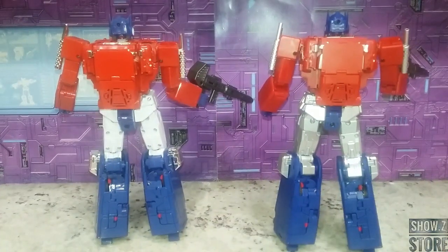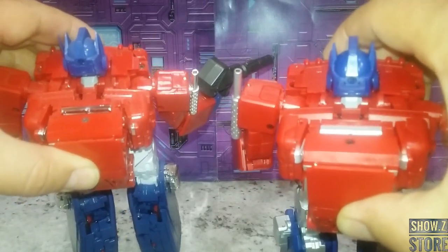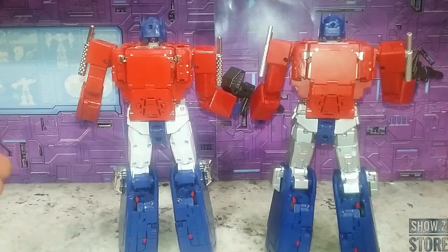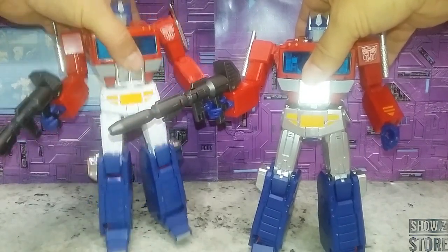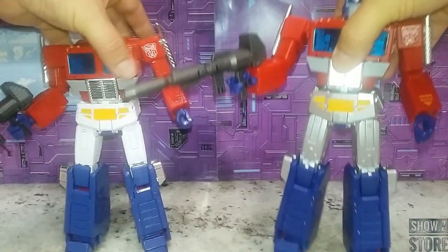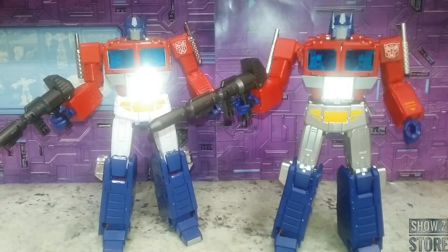Looking at the back: silver smokestacks on the KO versus chrome on the official, and all the chrome bits in the backpack are just the same silver on the KO. This version does not have a chrome grille at all for the alt mode. One of the biggest positives is joint tightness — when you pick up the MP44 the legs kind of flop around, but when you pick up the KO it's solid. It's remarkable how the same mold can feel more solid with tighter joints on the KO versus the original.